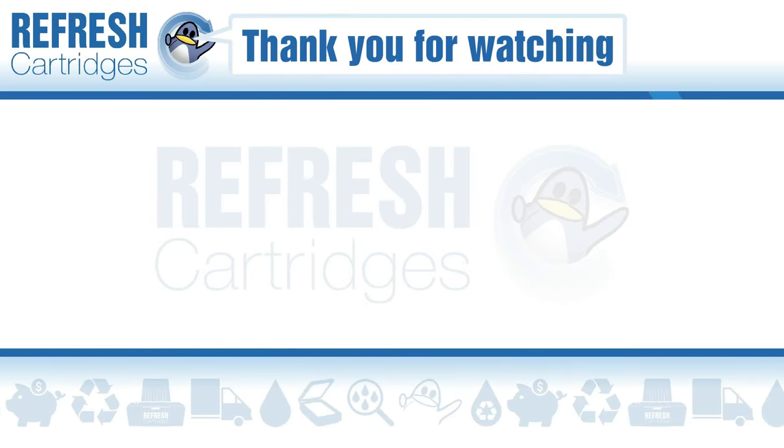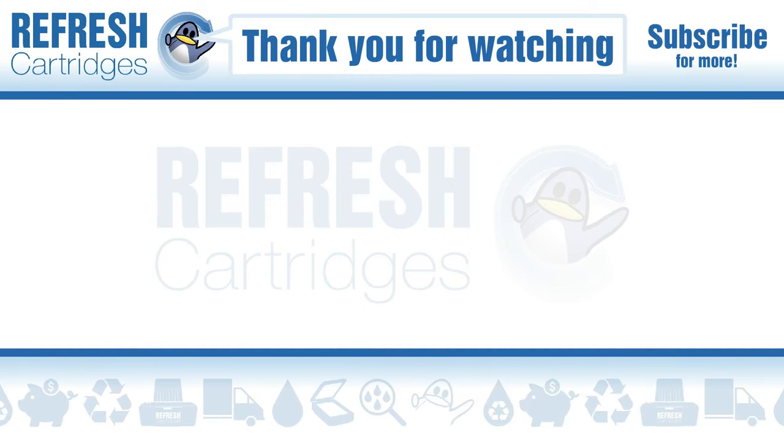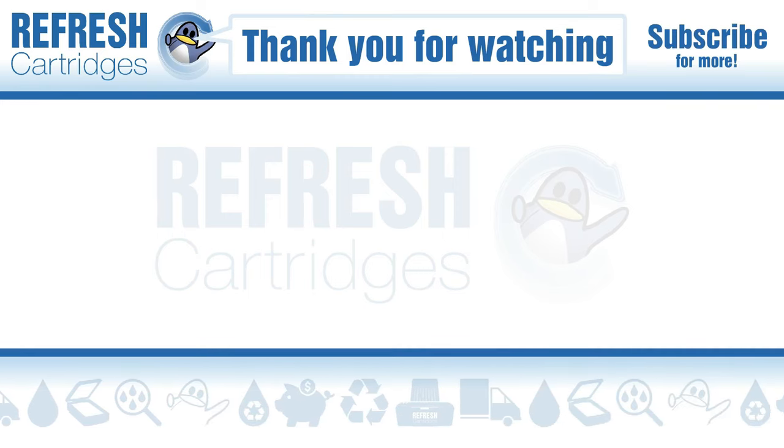If you found this video useful let me know with a like. If there's anything else you'd like to add, please pop it down in the comments. Otherwise, thank you for taking the time to watch this video and I'll see you next time. Bye bye.